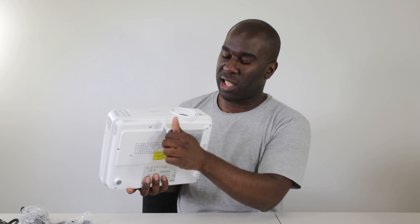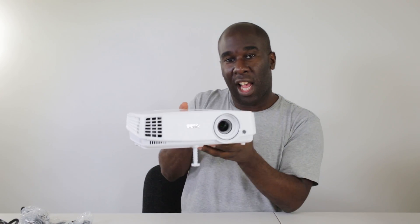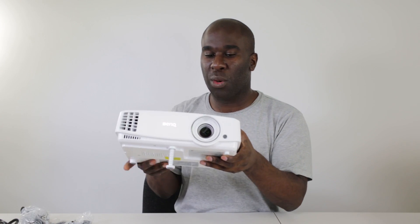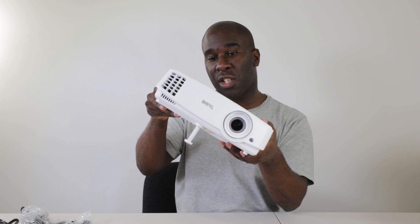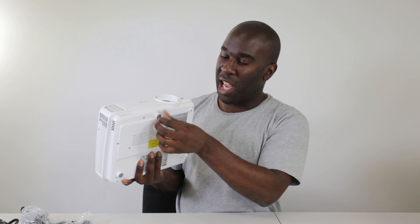There's a stand that unscrews out to around four and a half centimetres, which raises the projector up off the table if it's projecting flat. You can also adjust it left or right and use the tilt shift for fine corrections. It also has rubber feet underneath and lots of air vents to keep it cool, because it does run pretty hot.